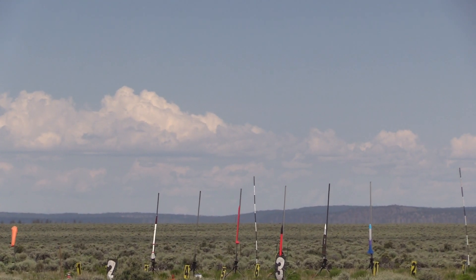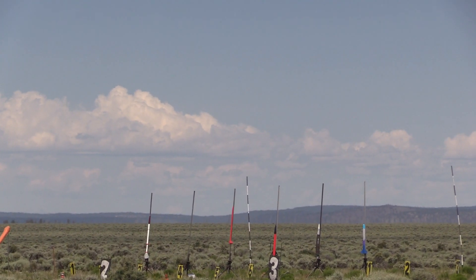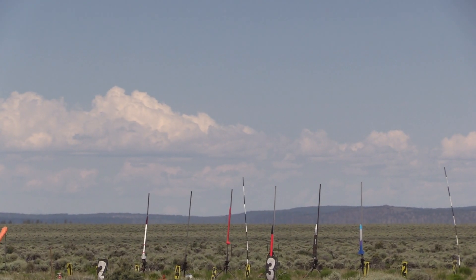Charlie is ready. Range and sky are clear. Arming 2-3.